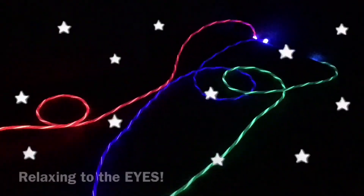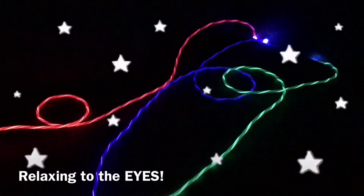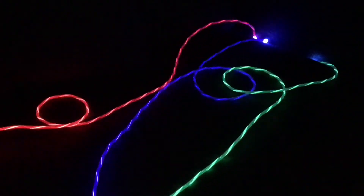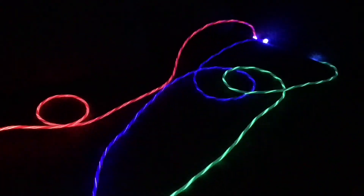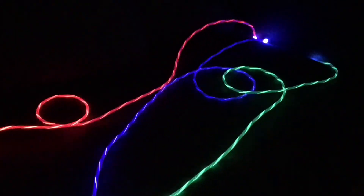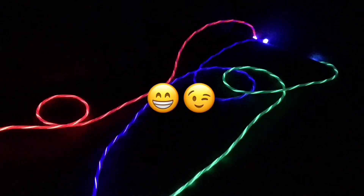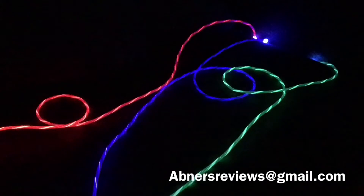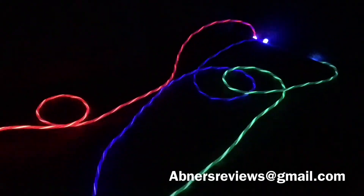But look at those lights! These flowing lights really do look good and somehow they are somewhat relaxing to your eyes. Using these LED charging cables to charge your phones and devices, you are not only charging them but also making them look good while doing so. Which color did you like the most? The red? The blue? Maybe the green? Comment it down below.